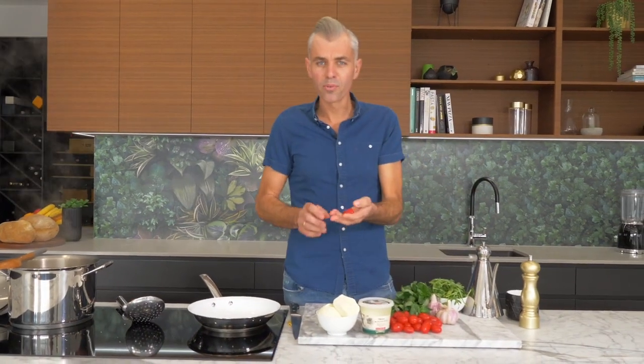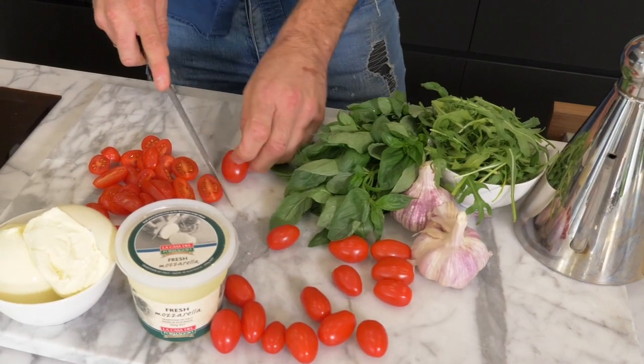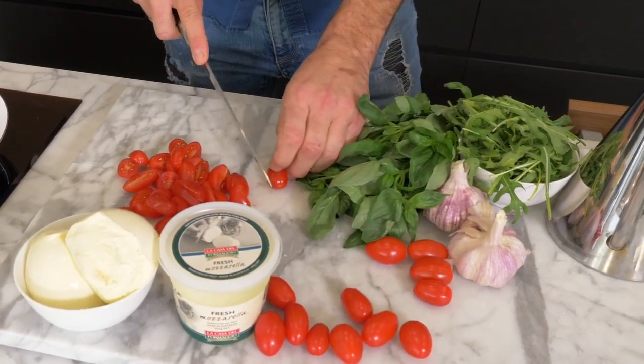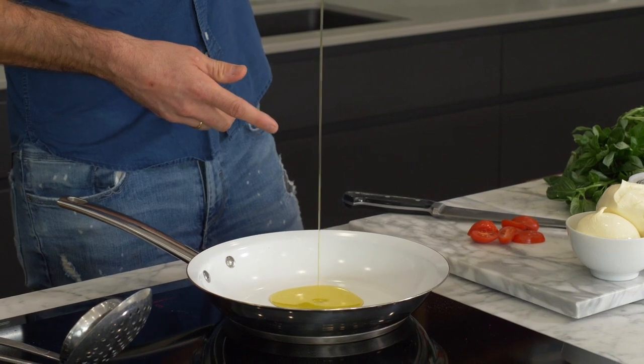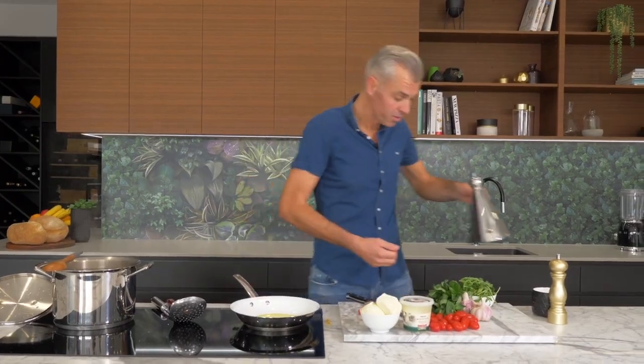Now on to our tomatoes — beautiful little cherry tomatoes, they're full of flavor, so sweet and tasty. You can get these all year round, just chop them straight in half. Gonna get a good splash of olive oil into our pan — don't be scared with olive oil, this is the base to our sauce along with our tomatoes.